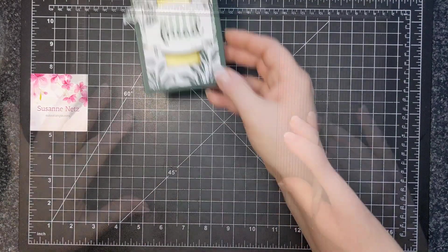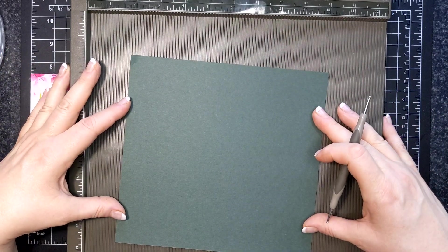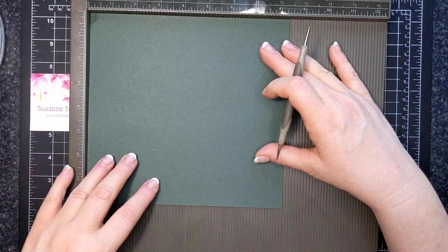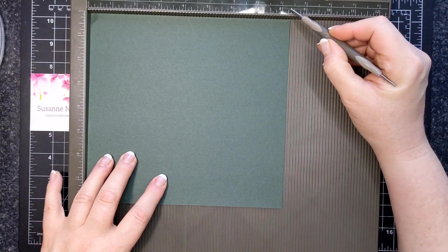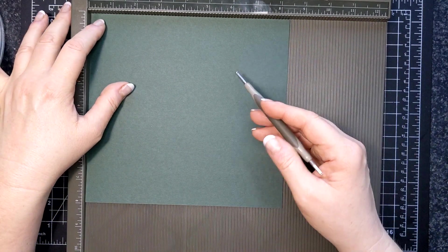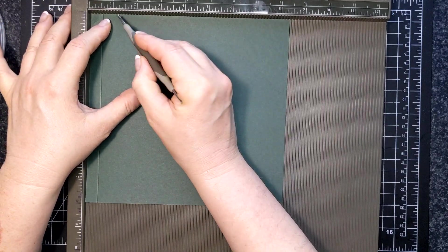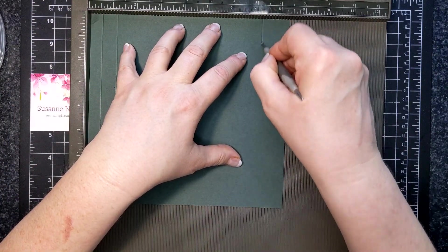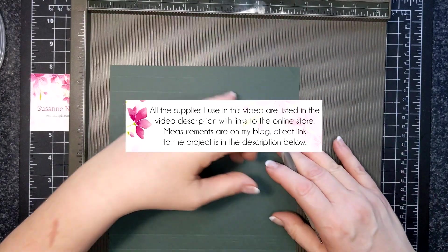For the piece of cardstock I'm using Evening Evergreen and it is eight inches by eight and three-eighths of an inch. On the long side, I'm going to score at half an inch, one and an eighth, seven and a quarter, and seven and seven-eighths.